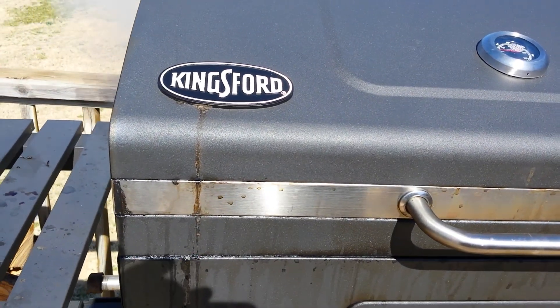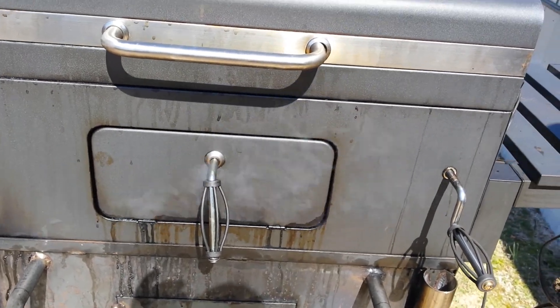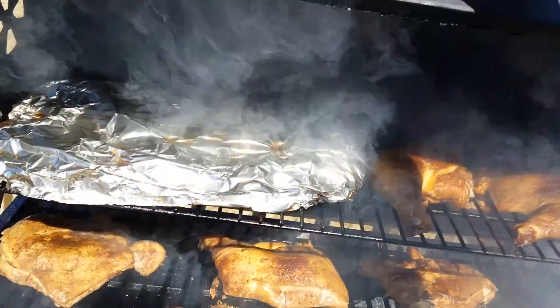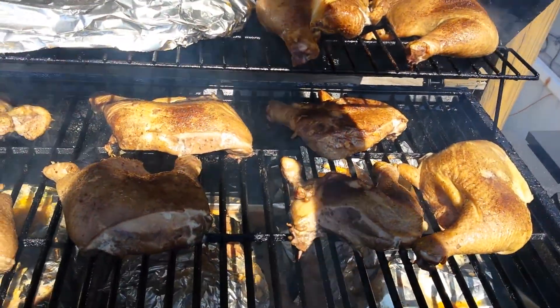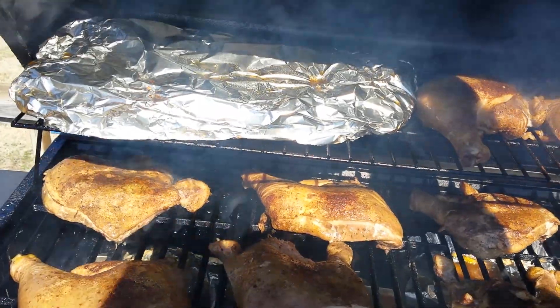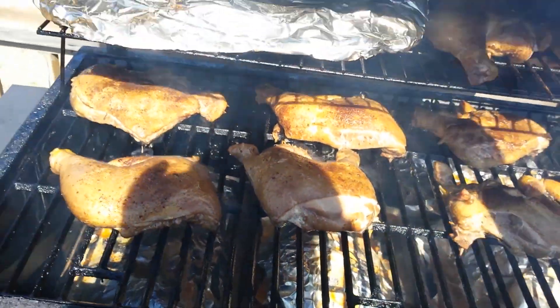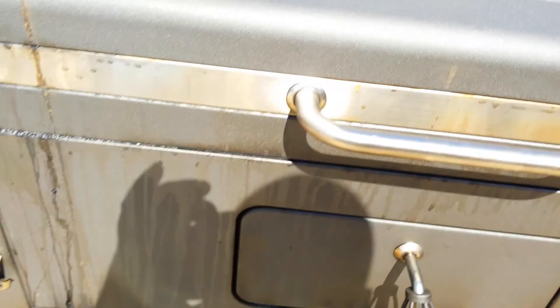I took a Kingsford 130 charcoal grill and made it a hell of a lot better. You can sit there and build boxes all day long, but you can't build a box for $130 that's going to have the cast iron grates, the upper rack, plus the charcoal grate it came with — I use that as a third level of cooking. Stacking everything up — you know what they say: if you're looking, you ain't cooking, so let's shut it up.